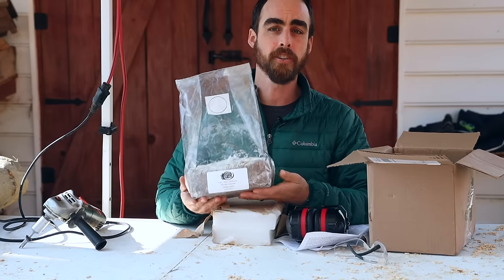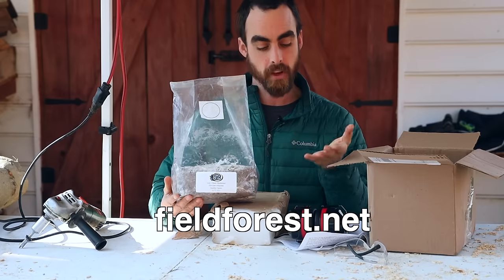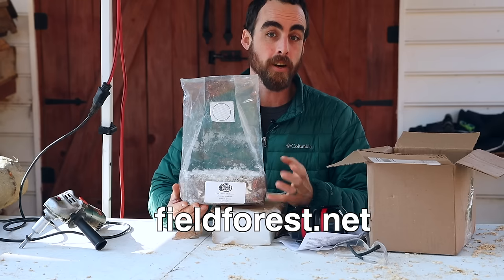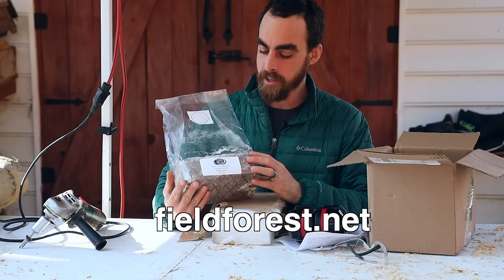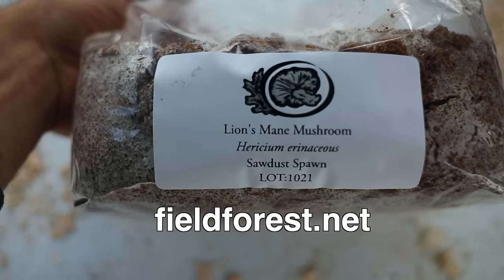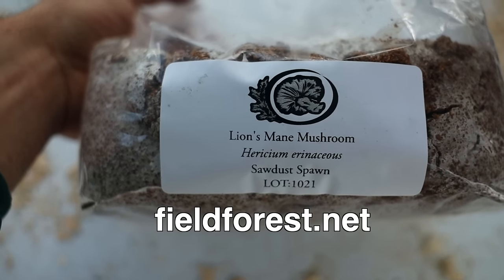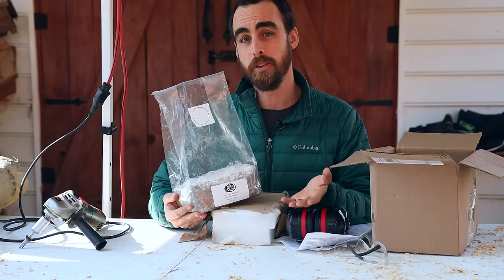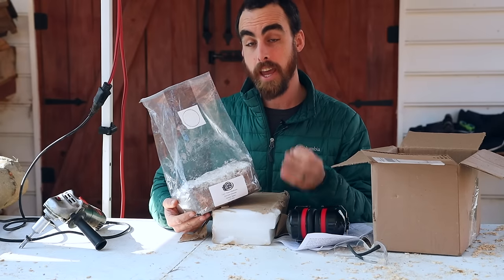First up here, we have our spawn. I get all my spawn, my tools, and my whole setup from Field & Forest. They're in my opinion the best company to get your mushroom stuff from, not only because they're certified organic, they've been in the business for a very long time, and they have great educational resources on their YouTube channel, their Instagram, and on their website.